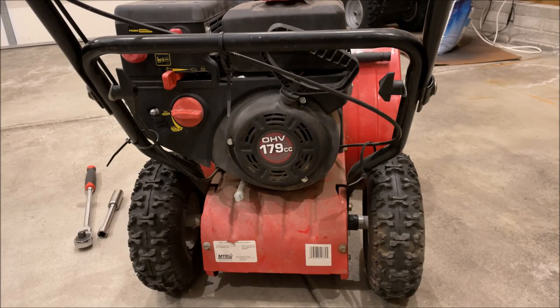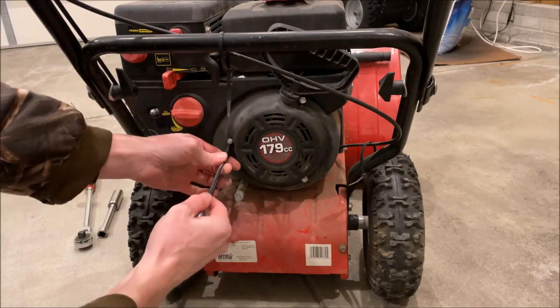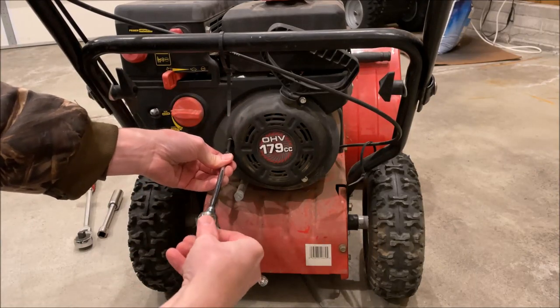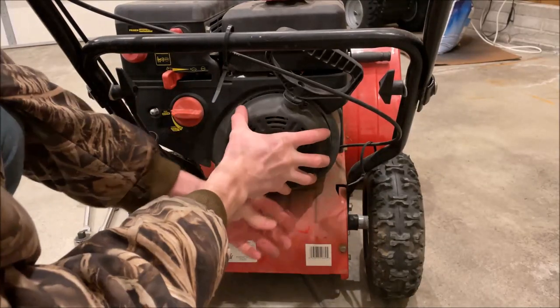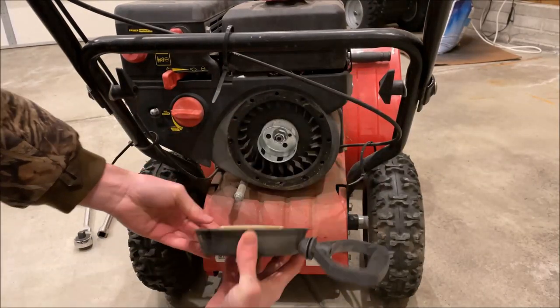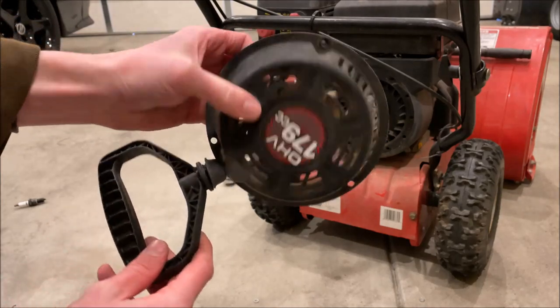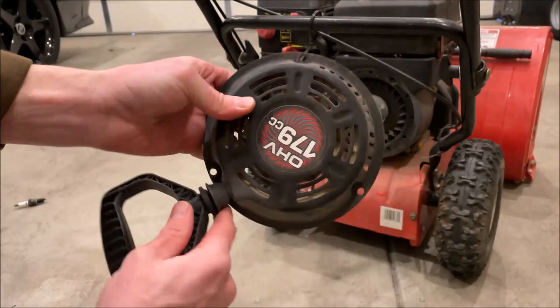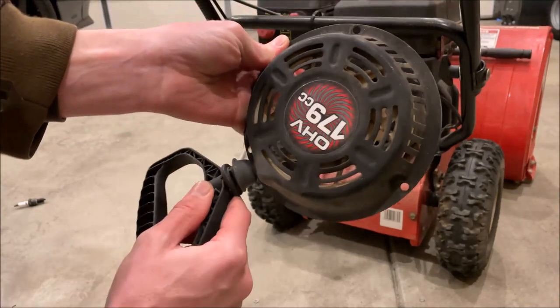At this point we're going to go ahead and pull off the pull cord starter here and see what's going on. I was sort of hoping we'd just have a problem with the starter itself, but the starter pulls just fine, so we've got something else going on.